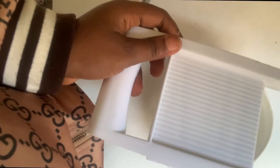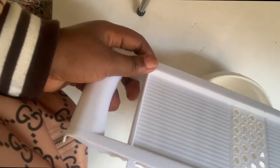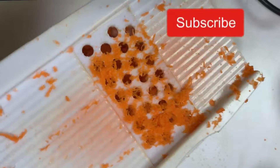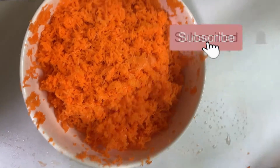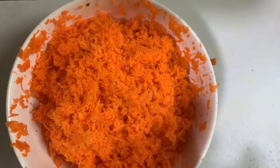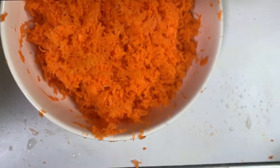In grating the carrots, I'll be using the smaller sides of the grater. That is because I want the grated part to be very small, leading to the oil being made faster and better. When that has been grated, this is what it looks like — you see how neat that is. That is the importance of washing and sterilizing everything thoroughly before doing this.